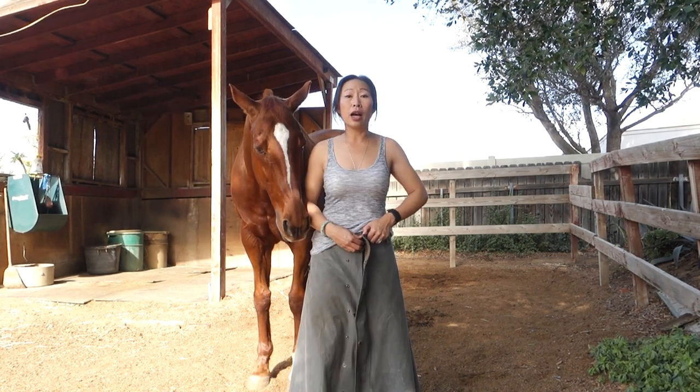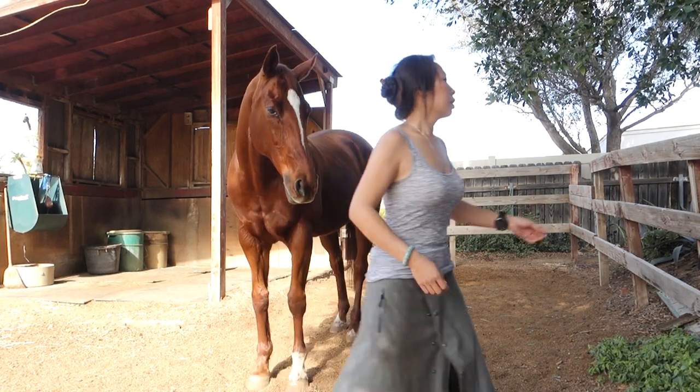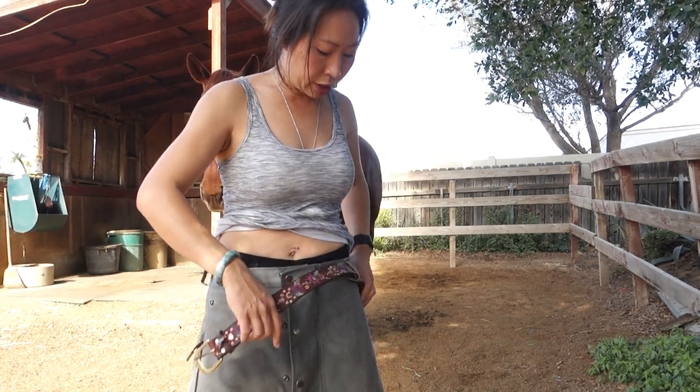Now I'll show you the other one. This is the belt that I use — a nice pretty belt. I'll show you what it looks like with the belt.